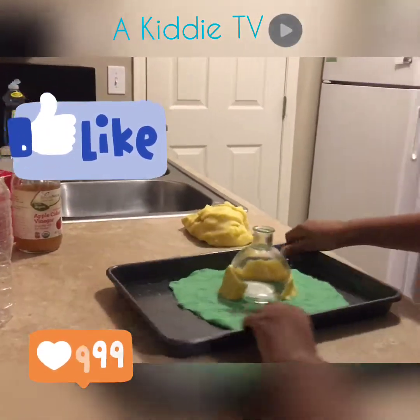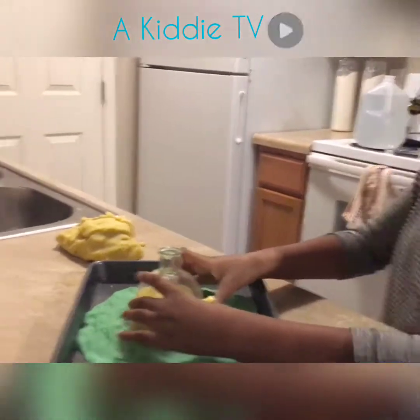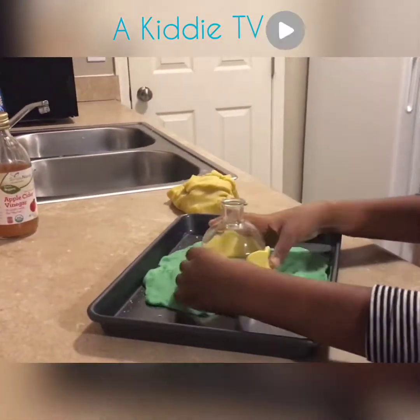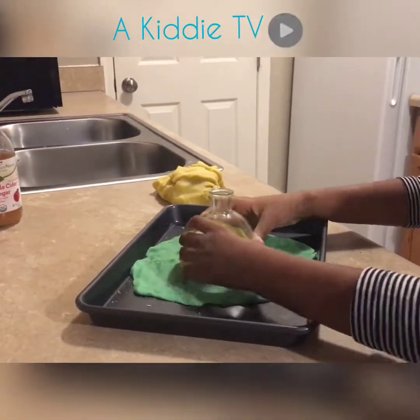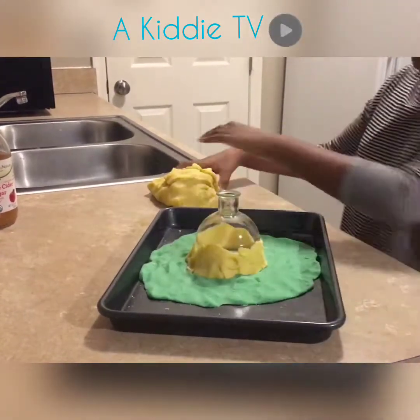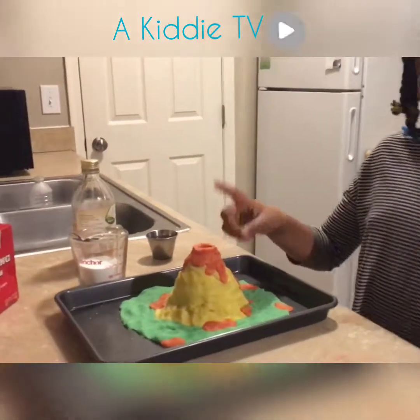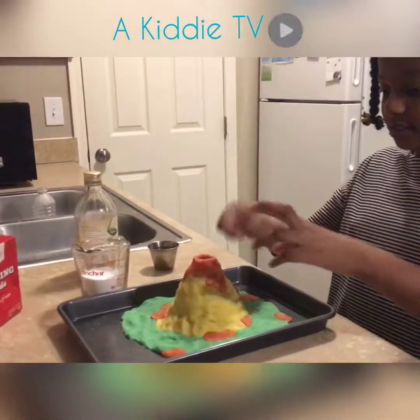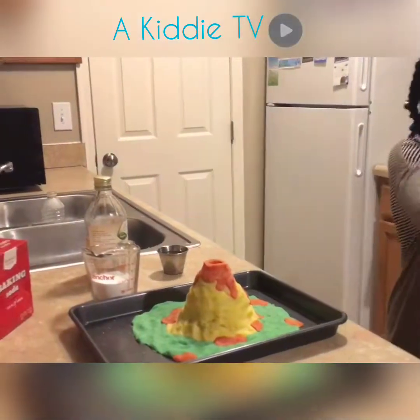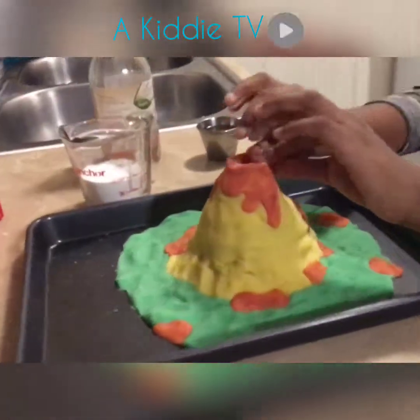I'm going to turn it around so I can get the back. My stepmom had some extra clay, so we put some red food coloring on it and then we made it as lava.